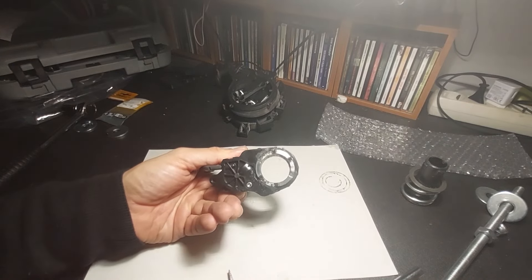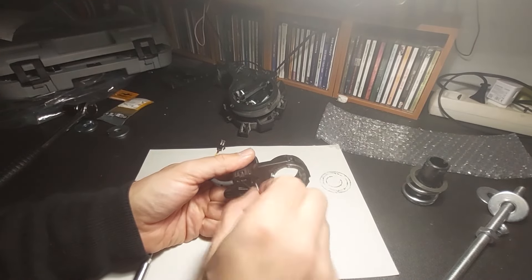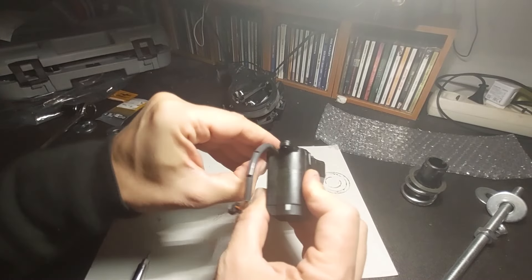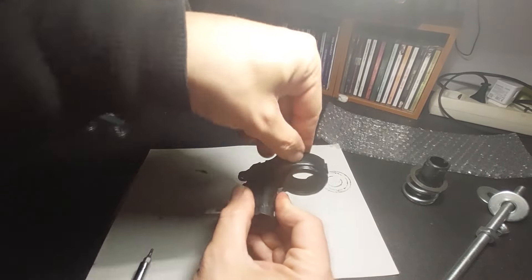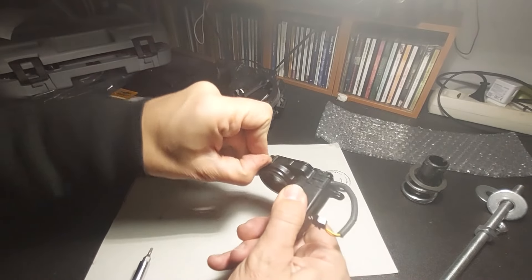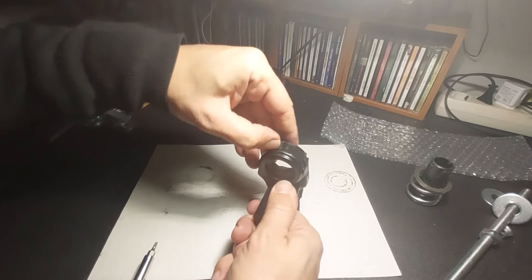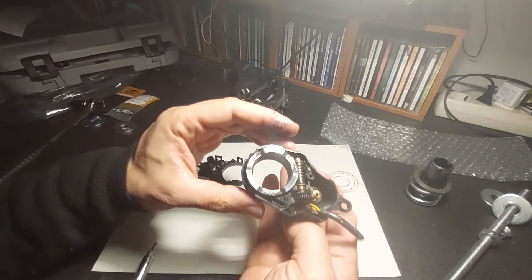Next, get this screw off. Then it's just undoing these clips — I undo them by hand, but if you don't have nails you'll need a flathead screwdriver for this. You've got to take all five off; you can't just do three or four and expect them all to come off. If you want, you can also take the top of the motor casing off — again, doable by hand without breaking anything.